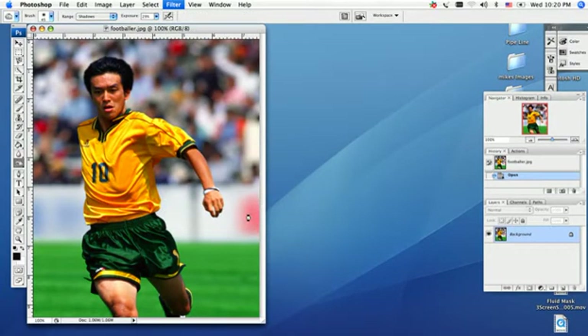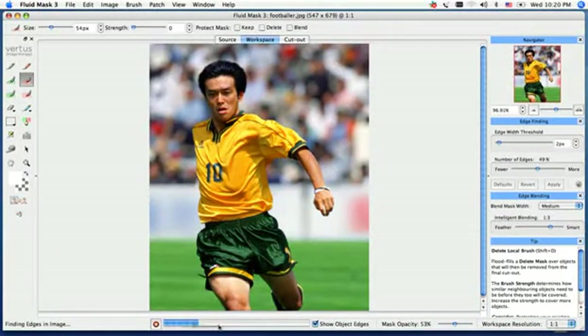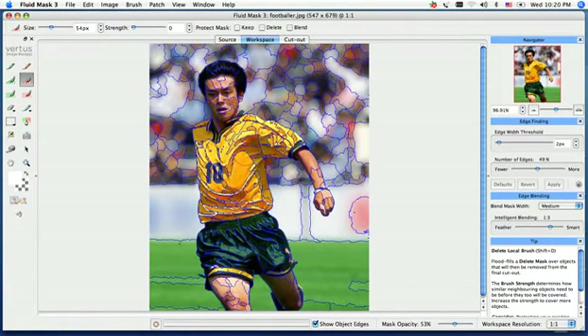It's going to pop up real quickly. On the very bottom here, you're going to notice the progress bar rendering up the image. That's going to create all the blue lines that appear on the screen — that's an auto feature for us, finding the edges it can find for us.